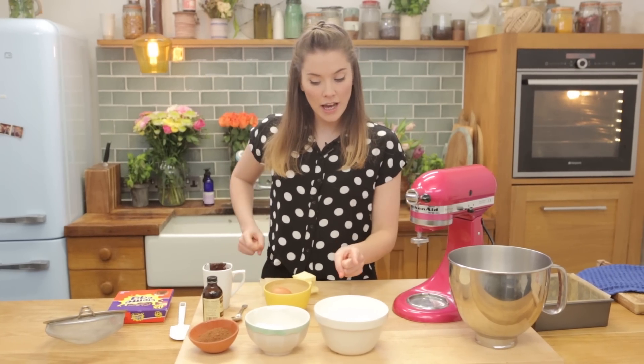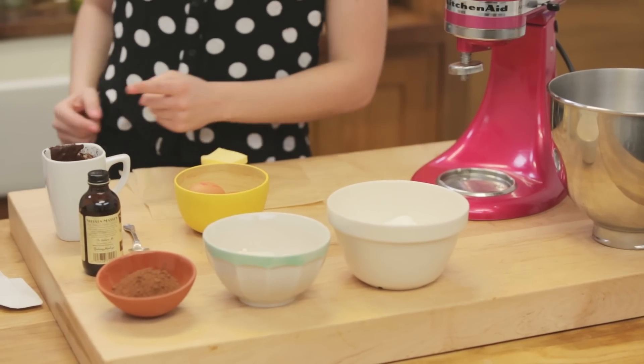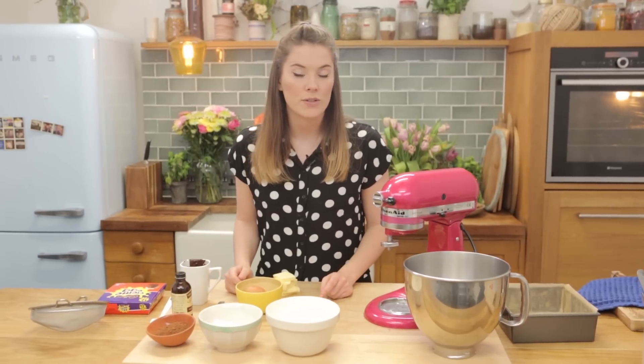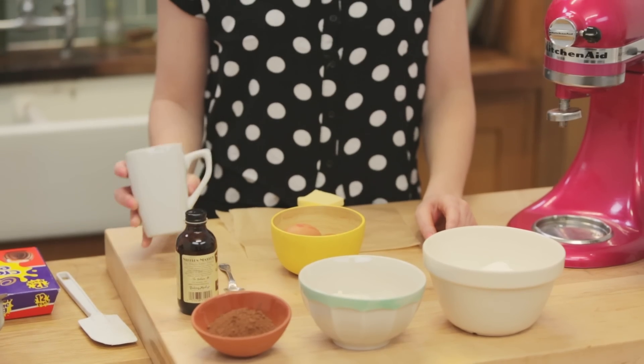We've got caster sugar, plain flour, cocoa powder, vanilla extract, chocolate, eggs, and butter. Sounds like a lot, but all of these are your staple store-cupboard ingredients, plus some chocolate if you don't have that hanging around.